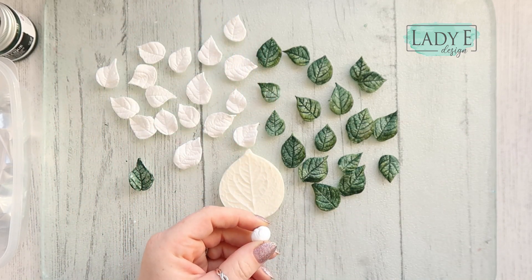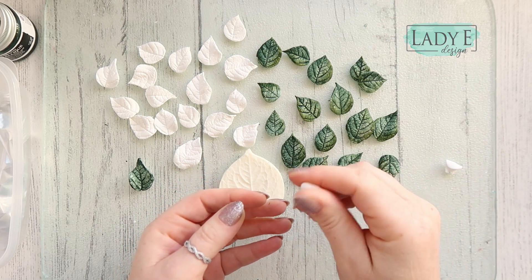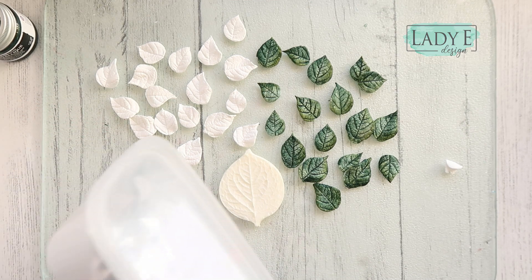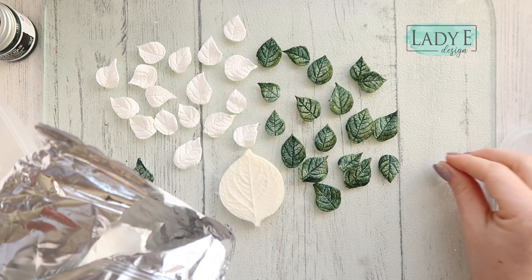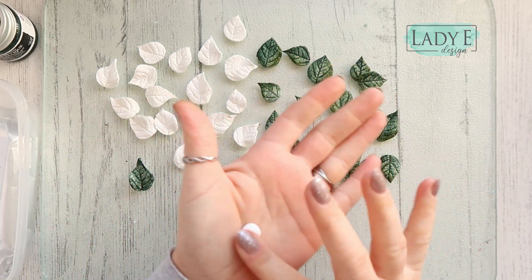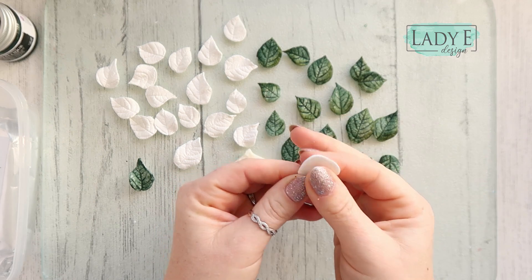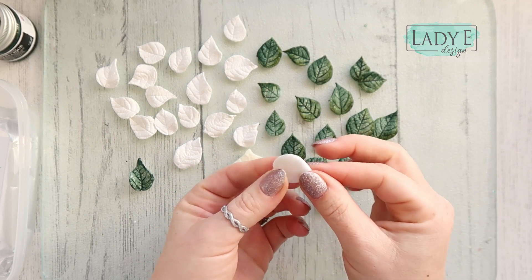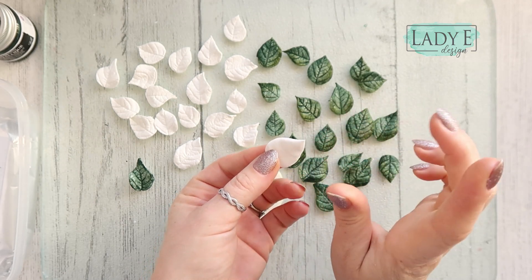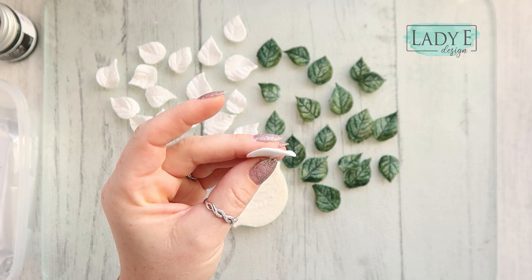I've got a bunch of leaves created here that are drying — the drying time is maybe two hours for those leaves. I start with a little ball, and then I will just make that really flat, really really flat, and create one pointy end — like a leaf shape. It doesn't need to be perfect.